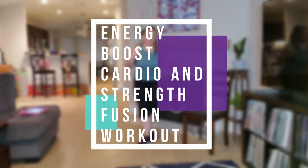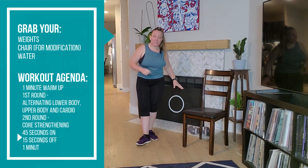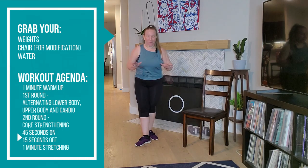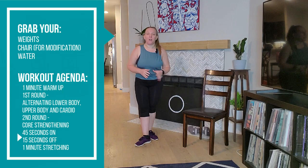Today we're going to be doing an energy boost cardio and strength fusion workout for menopausal mamas. Go ahead and grab your weights — you'll need your weights, and I'm going to use a chair for push-ups, modified for your toes on the floor or on the wall, so you have options. We are doing 45 seconds on, 15 seconds off, alternating lower body with cardio, then two upper body exercises with cardio, and finishing with a little core strengthening.